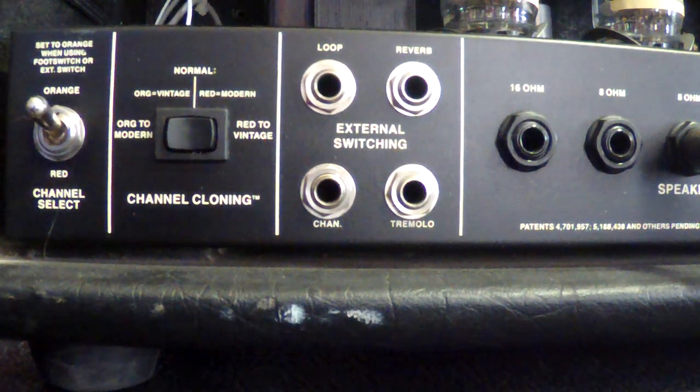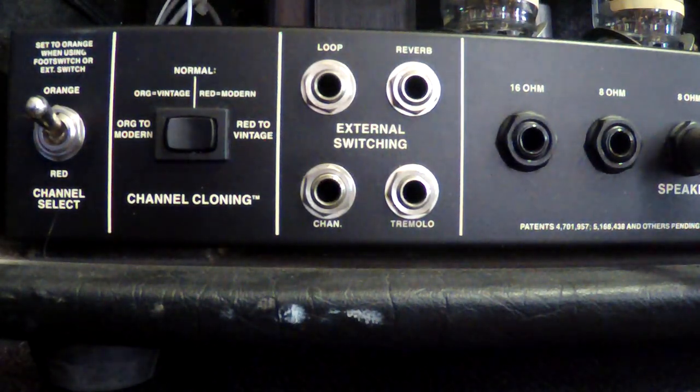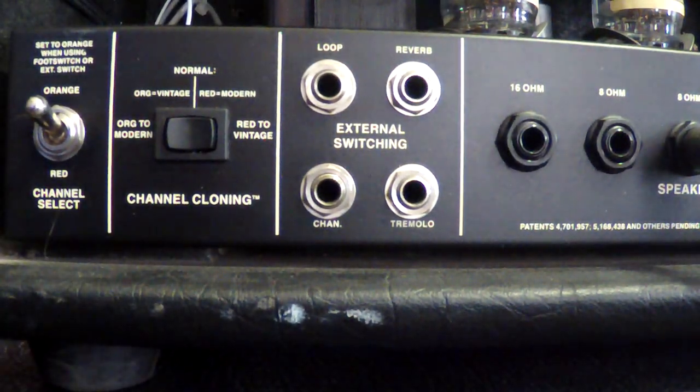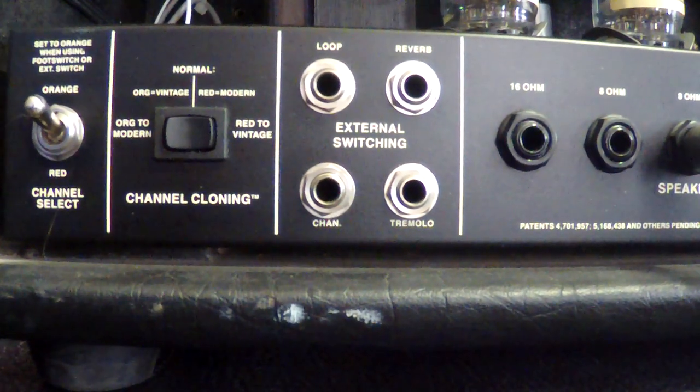Next in line we have our inputs for external footswitches — loop control, reverb, tremolo, and channel controls. Just plug your pedals in there to control those functions. I have two double-switching Mesa pedals for this amp.